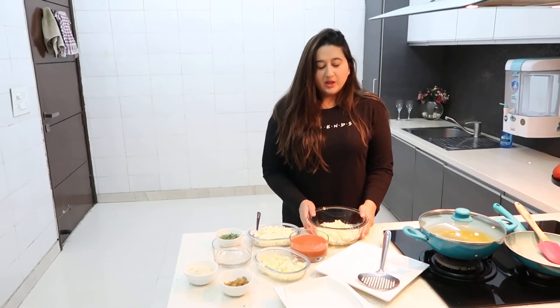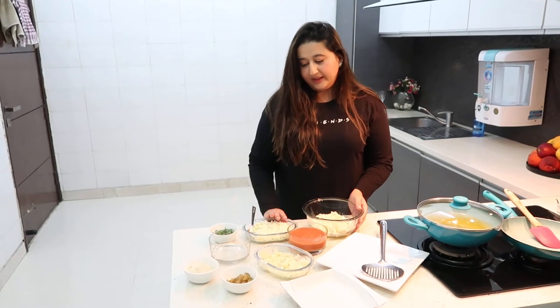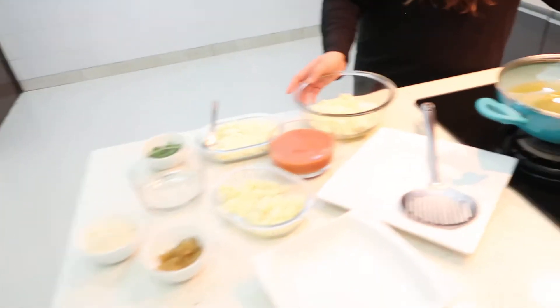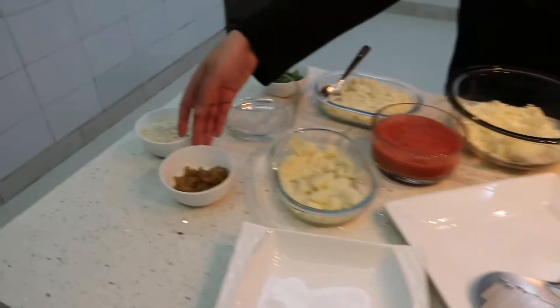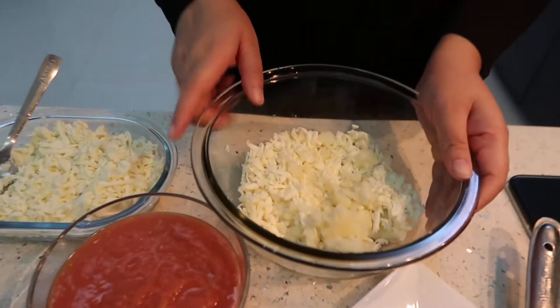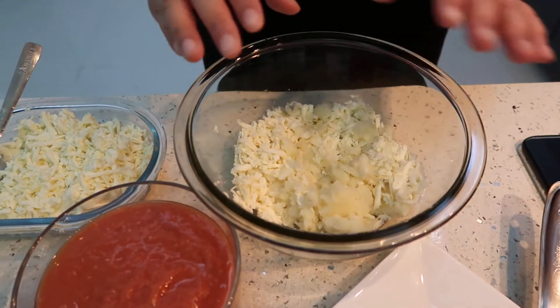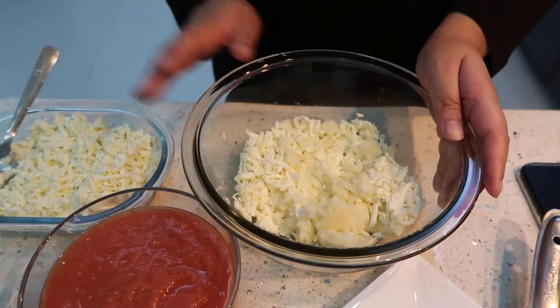First of all we will make our koftas. For that we need grated aloo and paneer and some spices as well as dried fruits such as kaju and kishmish. I have taken a big bowl and mixed equal amounts of grated paneer and aloo, boiled and mashed. If you take two potatoes, just take an equal amount of paneer.